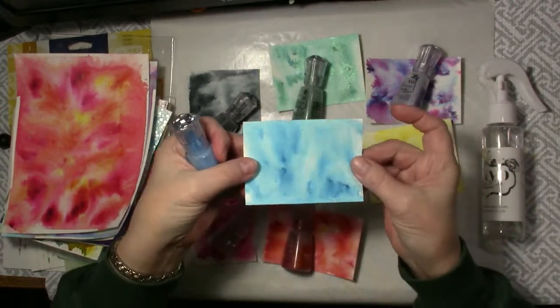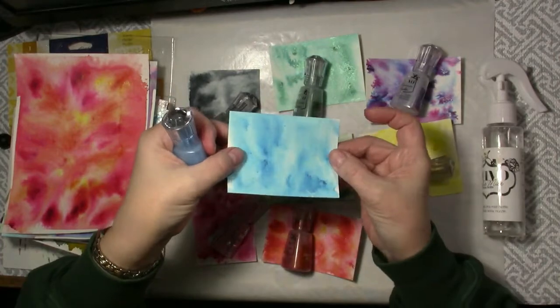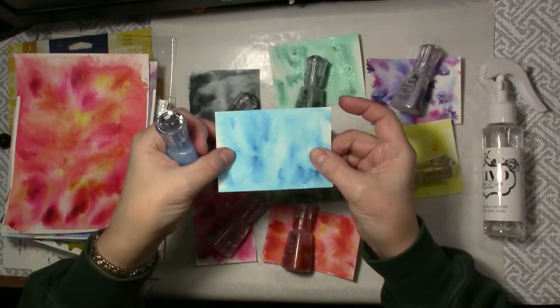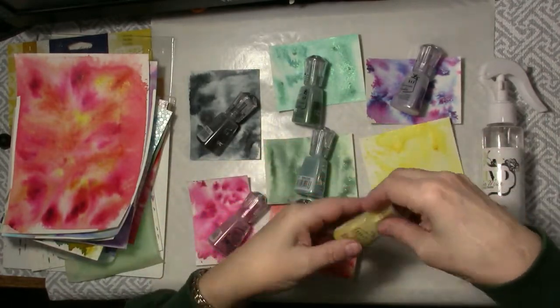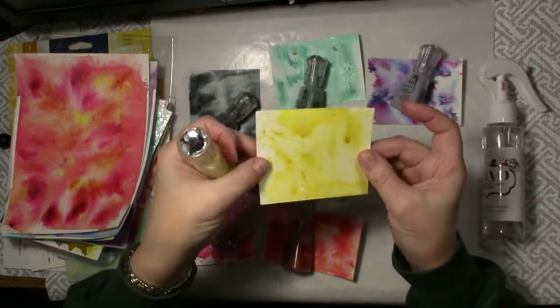I'm hoping that you can see, although it is subtle, but there is a shimmer in there that makes these different. They're bright and colorful and a shimmer of mica in there and they make just gorgeous backgrounds and cards. So that is the Blue Blitz. This is the Solar Flare and that is really nice and sparkly.